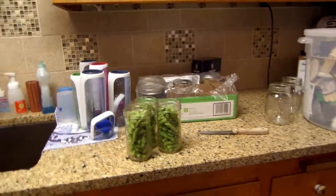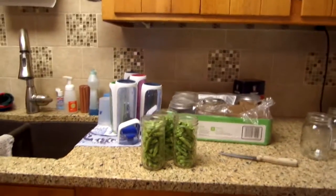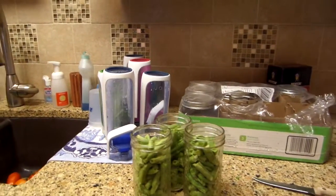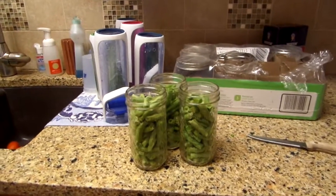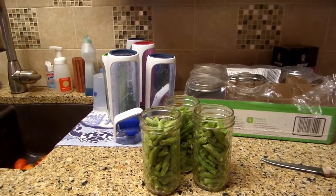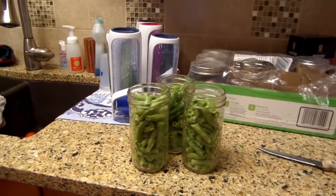I'm going to cold pack the green beans. You can cold pack them or hot pack them. Cold pack — you just wash your beans and snap them. They have to have a nice snap. If they're kind of marshmallowy or you don't hear a snap, don't use them. Just use nice fresh green beans.